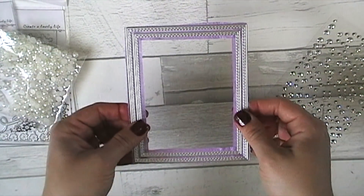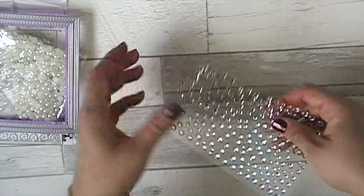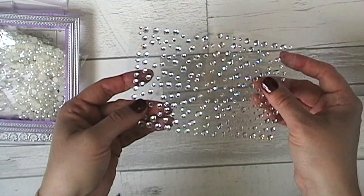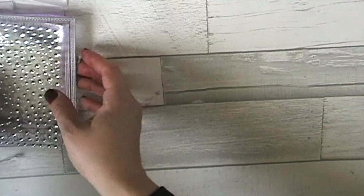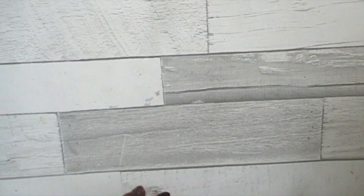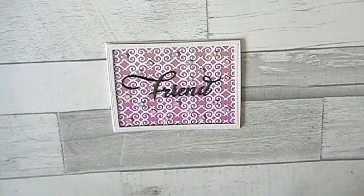This is from AliExpress - just a stacking rectangular set - and you'll see what I've done with these in a minute. Then I've got some of the jewels from BB Crafts, which I'll also link below; they sent me those for my design team package.